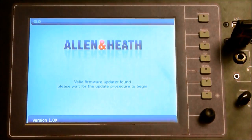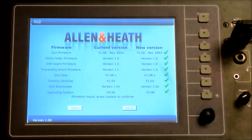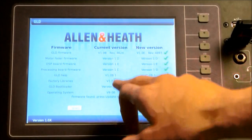The screen shows the current version on the console and the firmware version on the USB. The green ticks show the USB version is newer and the console should be updated. Do not remove the USB during this process.